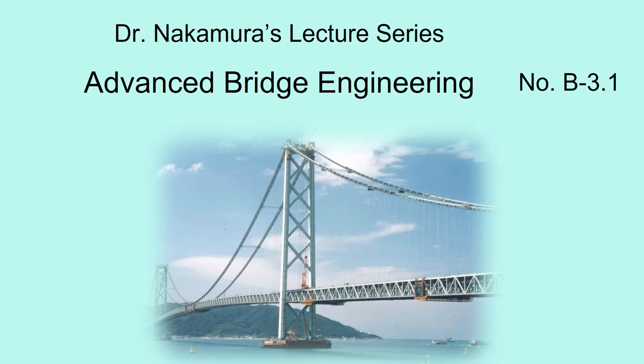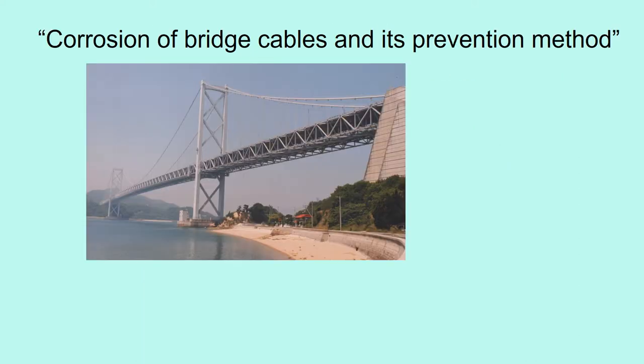Hello, welcome to Dr. Nakamura's lecture series on advanced bridge engineering, number B3.1. The title of this lecture is corrosion of bridge cables and its prevention method.